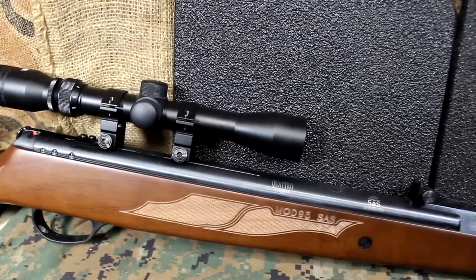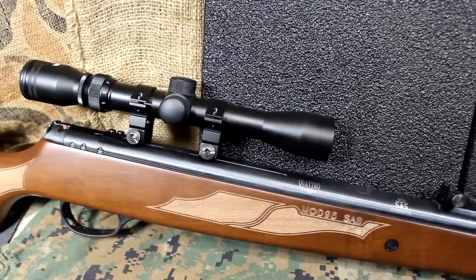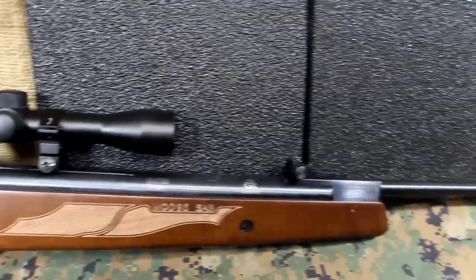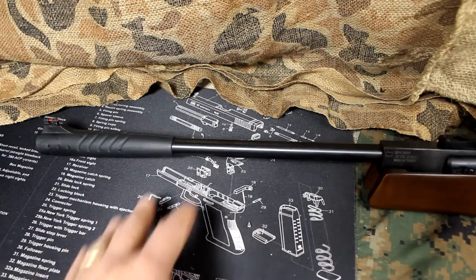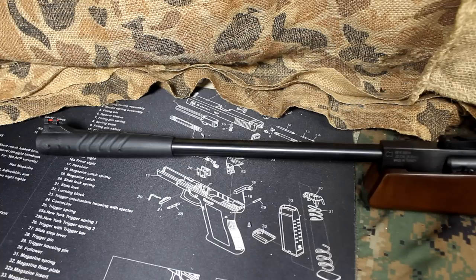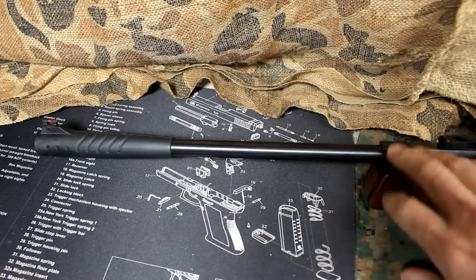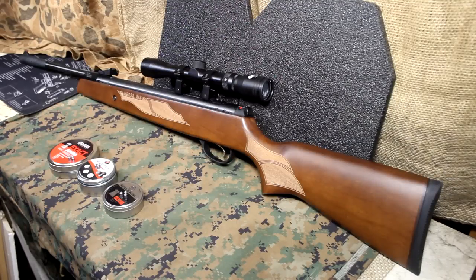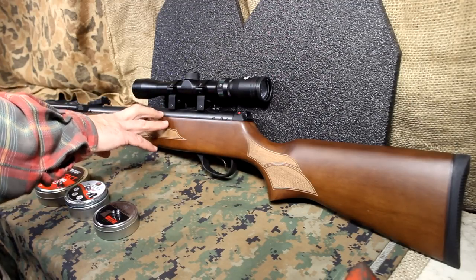One of the real quality features of the Hatsan is they use German steel. All the internals, the barrel, everything is made from high-quality, heat-treated steel by German factories, and that really ups the ante. The barrel is solid steel — sometimes you'll have a plastic barrel with a thin steel insert, and that's going to have a lot of vibration. With the solid steel, you're getting a lot of quality and it's going to hold up much longer, especially when you're grabbing the barrel and pulling it down to cock it and insert a pellet. The barrel is 17.7 inches in length, and overall the rifle is 44.3 inches. The gun weighs about 9 pounds with the scope, and 8.4 pounds without.